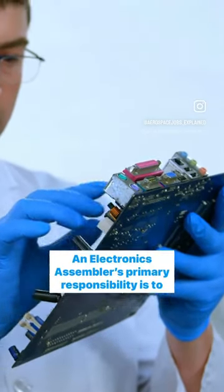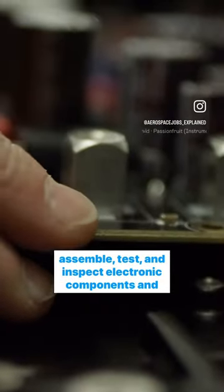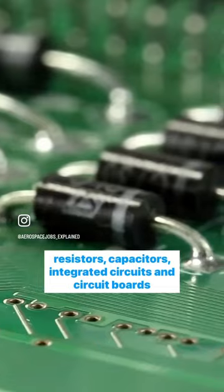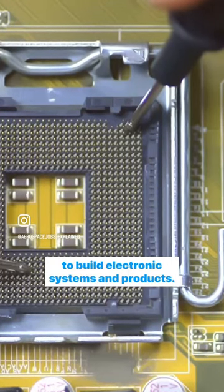So what is an electronics assembler? An electronics assembler's primary responsibility is to assemble, test, and inspect electronic components and devices. They work with a variety of electronic parts such as resistors, capacitors, integrated circuits, and circuit boards to build electronic systems and products.